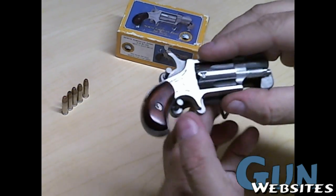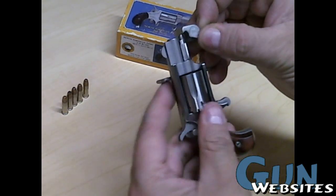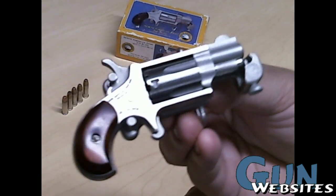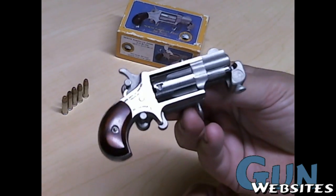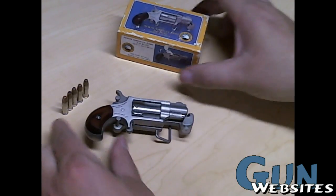It was also one of my few interactions with Gunbroker — I usually find most of my stuff locally and don't do a lot of shopping there. But it was a very pleasant experience. Aside from a little delay in getting a hold of it, I got it for a great price. So: the NAA 22 Long Rifle belt buckle, skeletonized version.